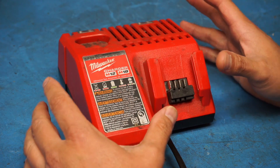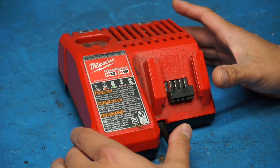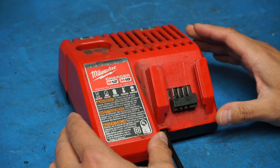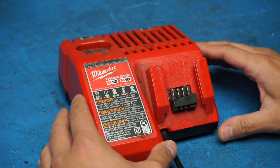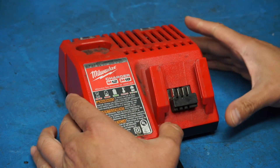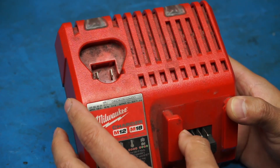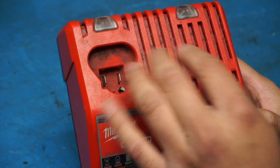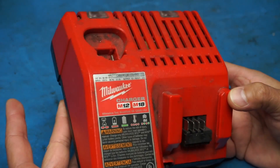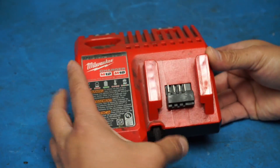Hey, what's up people. We're going to be taking a look at this Milwaukee M12 and M18 battery charger. This thing does not belong to me, but the guy that does own it runs an automotive shop. He said that somebody was grinding in the vicinity of this charger and little metal sparks and debris were flying into it. They saw a bright spark in there and it went dead. So it may be as simple as a fuse or it may be a little more complicated - let's go ahead and open it up.